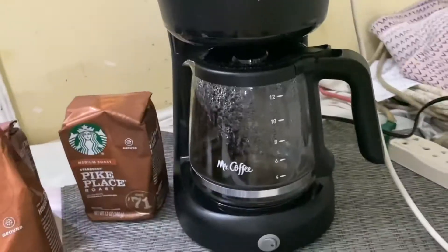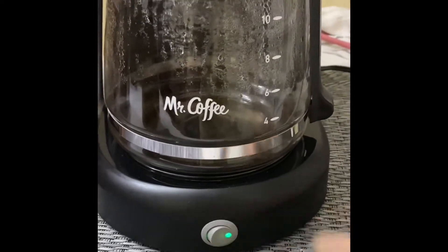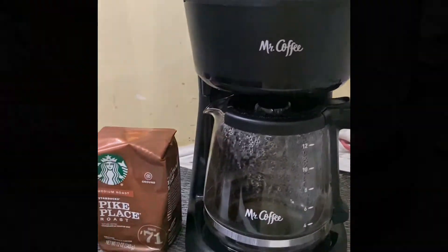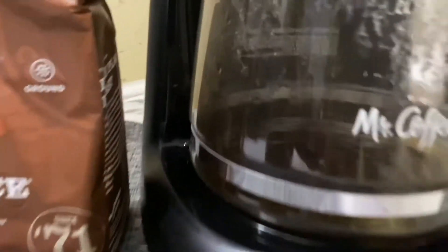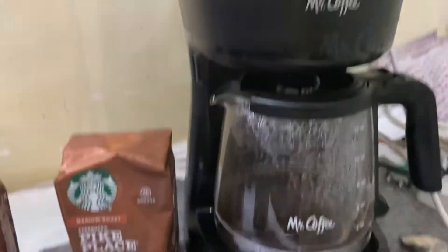And there we go. Coffee is ready soon, so let's do that. Okay guys, can you guys see? The coffee is coming! It's dripping. Wow. It looks beautiful.